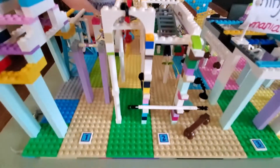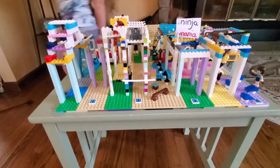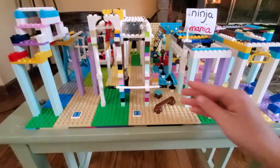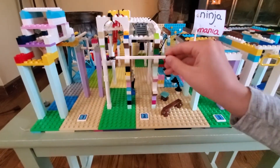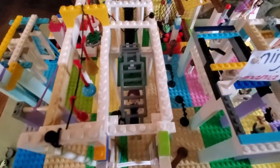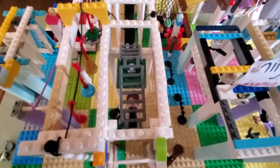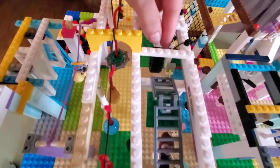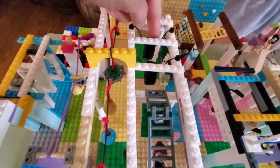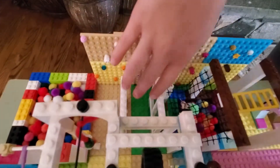Then we come over to course two. We have a salmon ladder that Skylar made, and then we have monkey bars onto a floating board. We have a little character there that's doing it. And then we have tires — Tire Alley over here — and you come down to the spider wall.